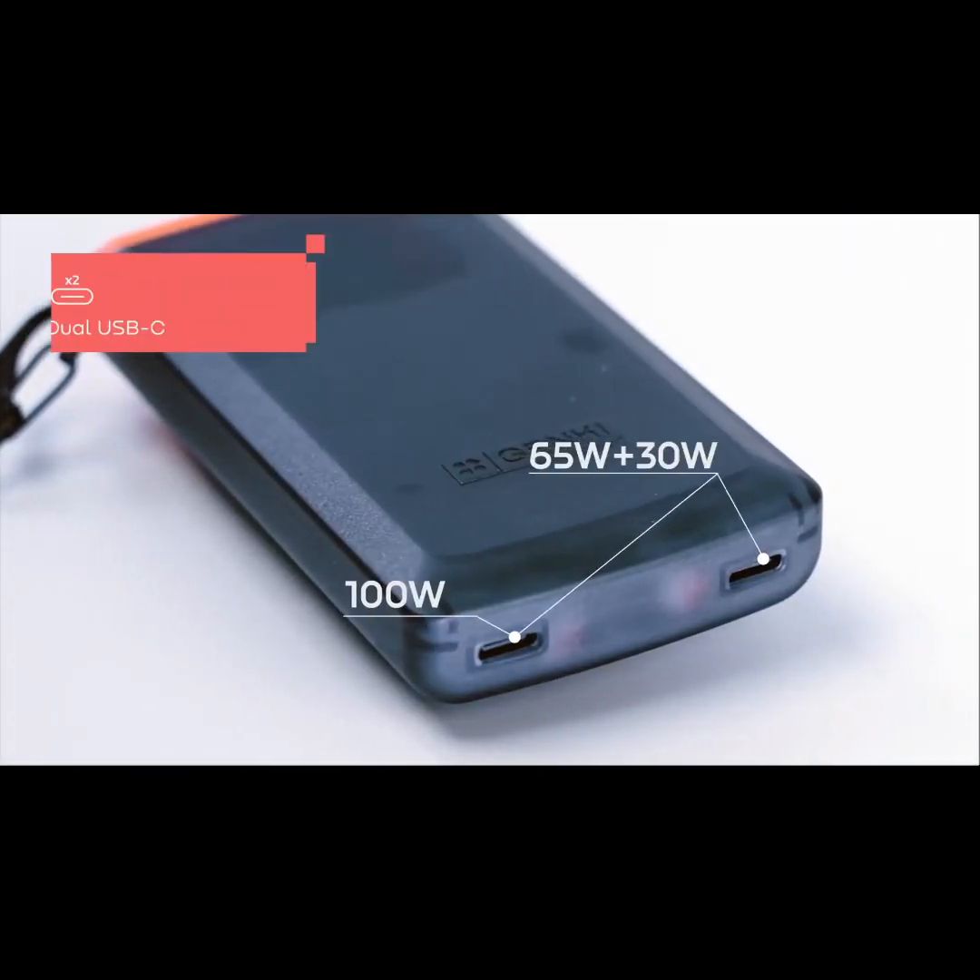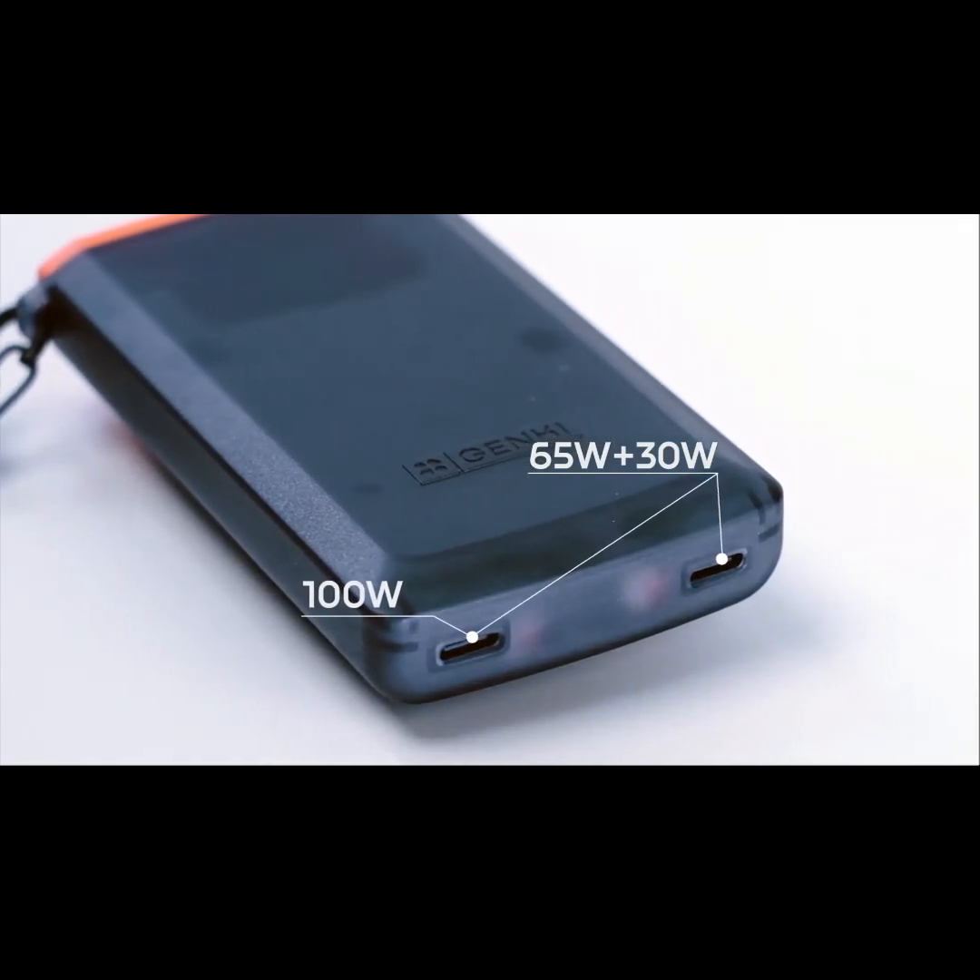One port provides 65W, perfect for handheld computers and laptops, while the other port offers 30W for devices like the Nintendo Switch and smartphones.